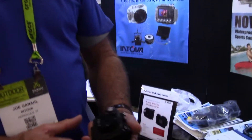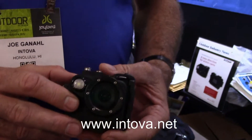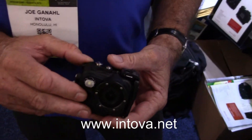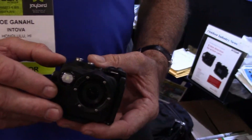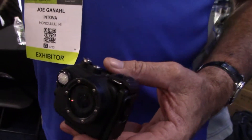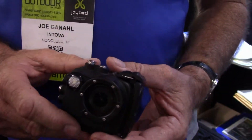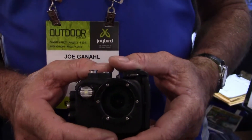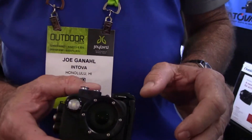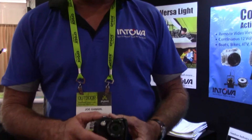This is our X2 camera. We're pretty excited about it. We call it a hybrid camera because it's the first action camera that's really placed an emphasis on good photography. Photos are still much bigger than video — you can put a photo on your refrigerator, make a screensaver, they're very easy to email.